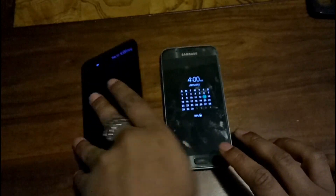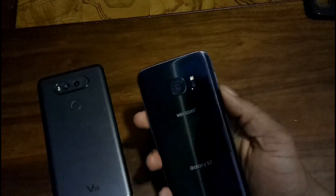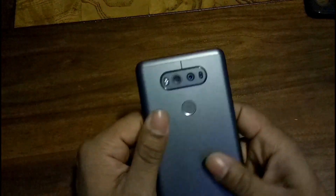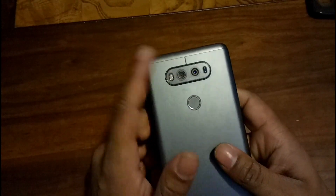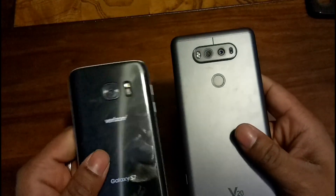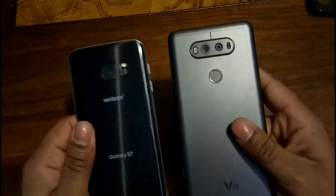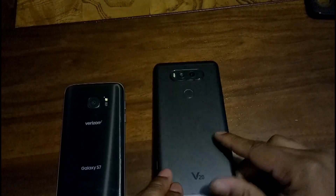For camera quality: the S7 has a 12-megapixel camera with focus pixels, 1.55-micron pixels, and an f/1.7 aperture. The V20 has an 8-megapixel wide-angle at f/2.0 and a 16-megapixel normal lens at f/1.8. People say the S7 has better outdoor quality but I beg to differ — one does better than the other in certain situations. I get more consistent low-light shots out of the V20, not that the S7 is bad, it's actually really good for a phone camera.